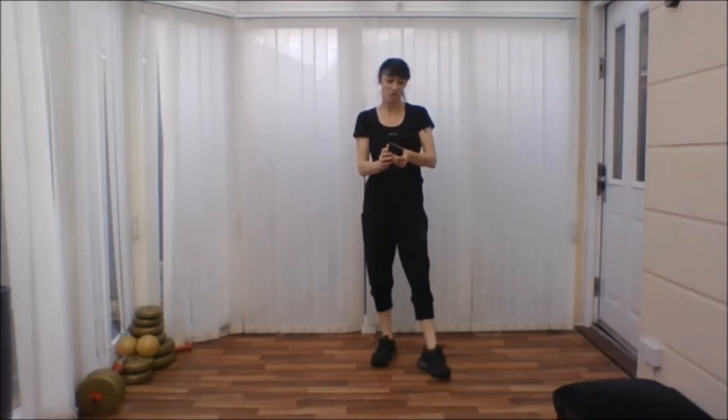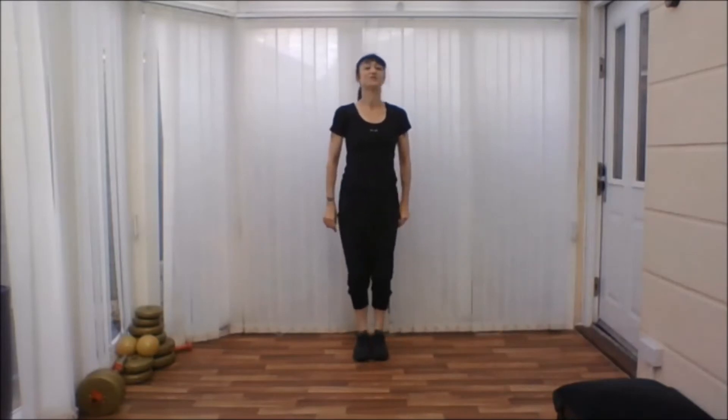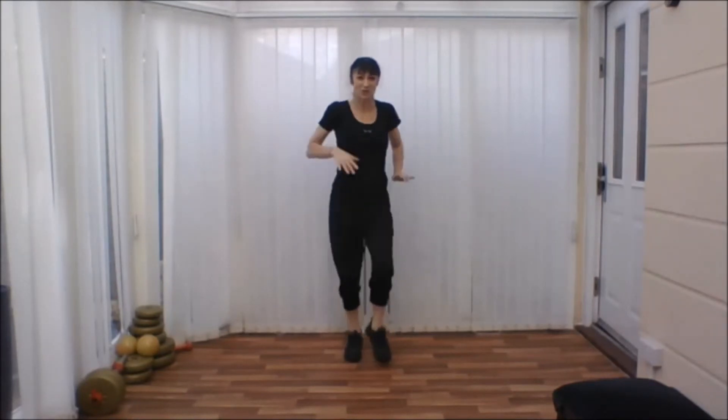Are you ready? You're going to start by taking your heels forward. Push your arms down. There you go. Shake of the shoulders. Push, push, push, push.